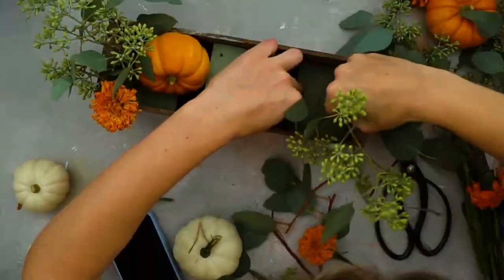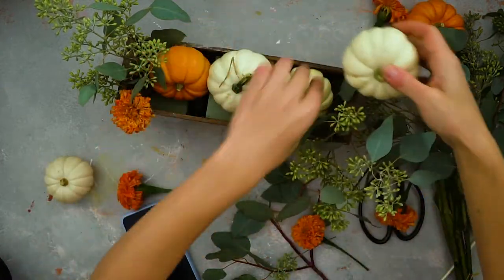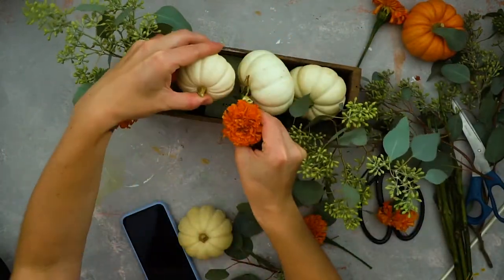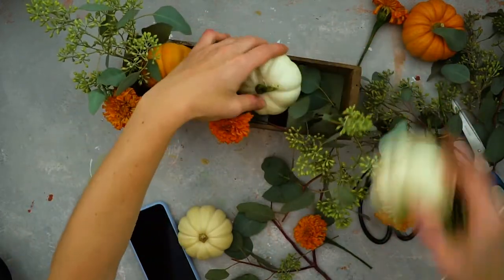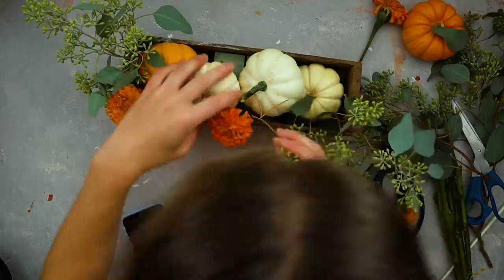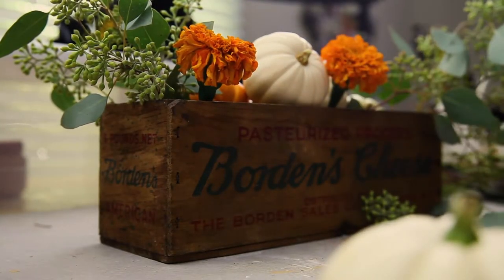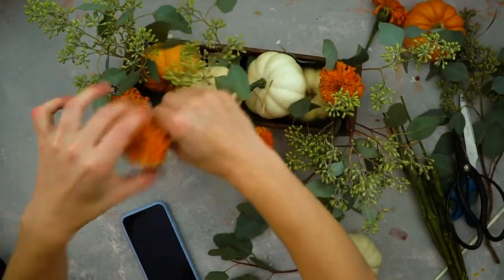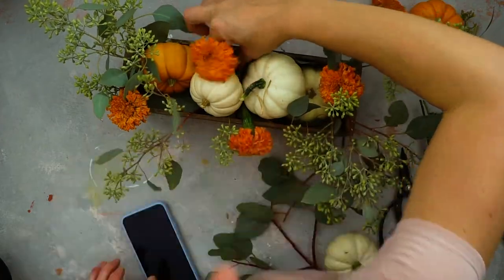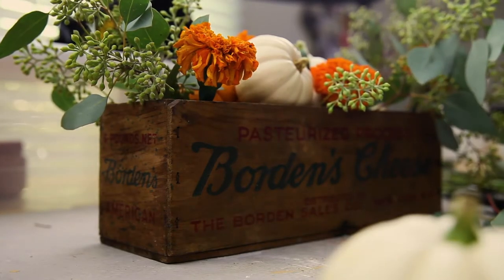Start by putting eucalyptus on the sides to create volume and a balanced look. Next, place the biggest objects — in our case, small pumpkins — at different levels. I turned over the middle flower foam block to achieve different heights, which adds texture. When you're done arranging the pumpkins, cut your flowers and place them in different spots, spreading them around in a harmonious way.